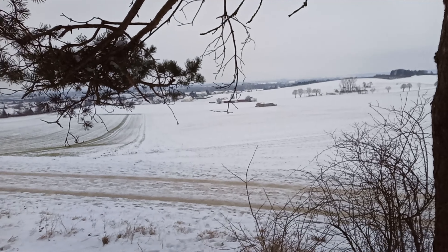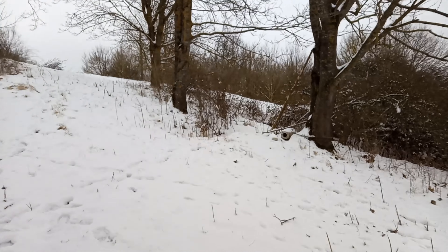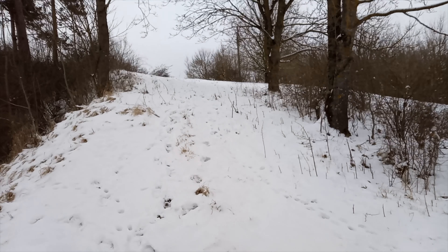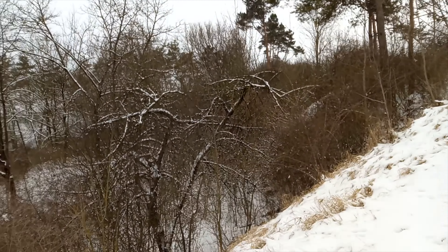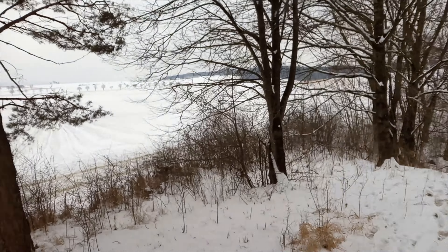This is another Full HD sample but this time with EIS disabled. And for some reason, with EIS disabled the picture seems more stabilized than with EIS enabled. Now that's strange.